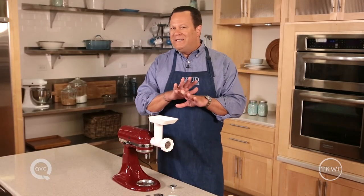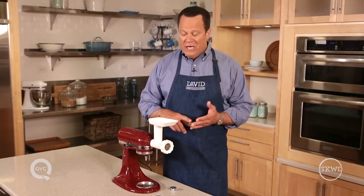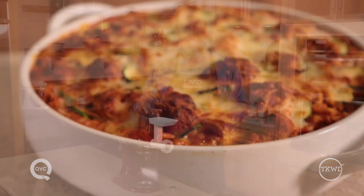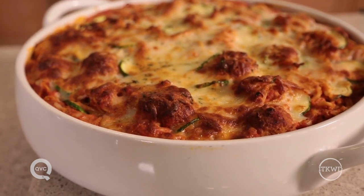When you make your own food, you know exactly what goes inside — no preservatives and no mystery ingredients. Today I'm going to be making the meat for my baked whole wheat spaghetti with turkey sausage meatballs. You'll find that recipe on QVC.com.